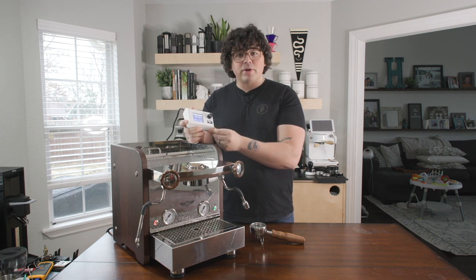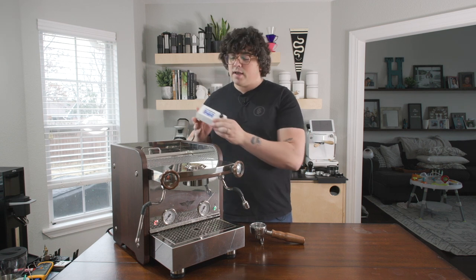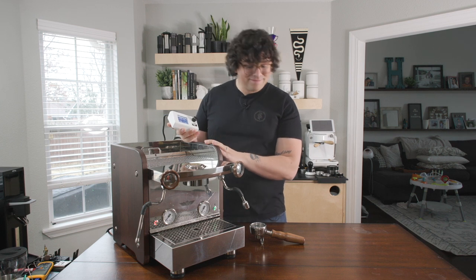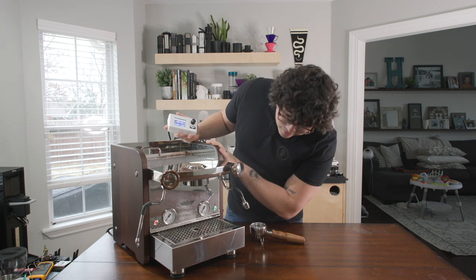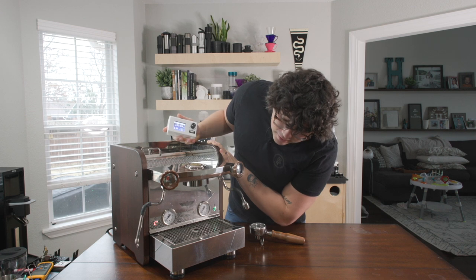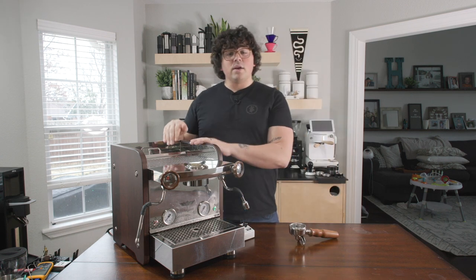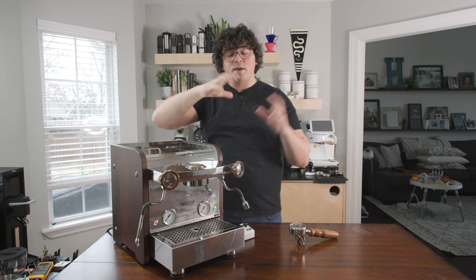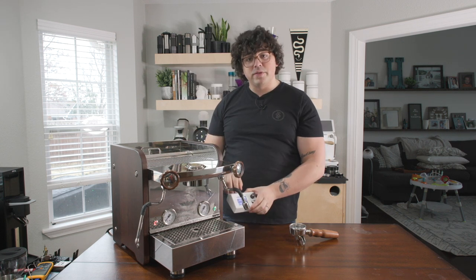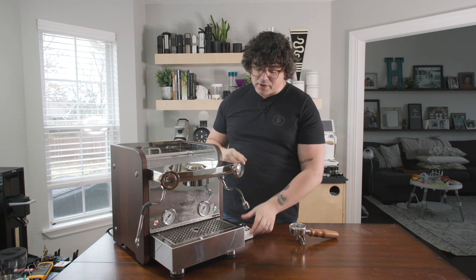Personally, I'm not a huge fan of a separate control box — I kind of wish this was integrated into the machine. It's just another thing on my counter. Inside the water tank there is a float bobber, kind of like what you have in your toilet. Whenever that bobber goes down because the water level is low, it tells you on the controller that it's time to refill before you actually run out, so you don't run out mid-shot. I think that's a really nice feature.